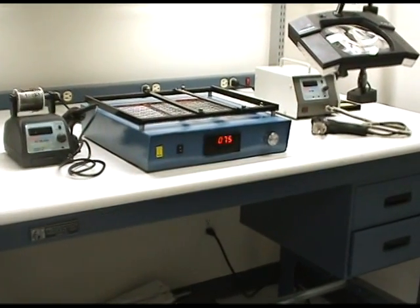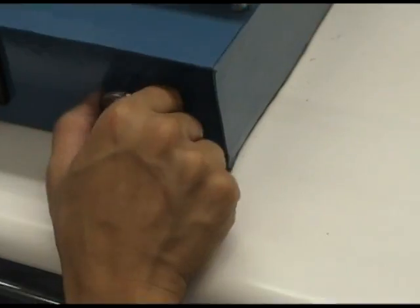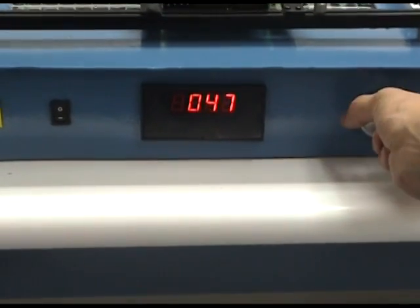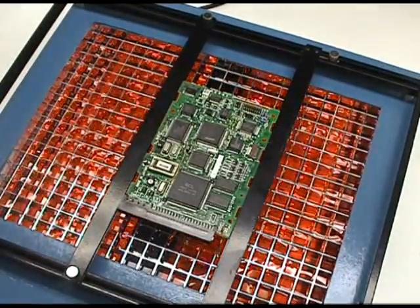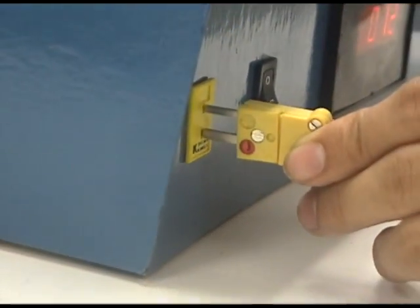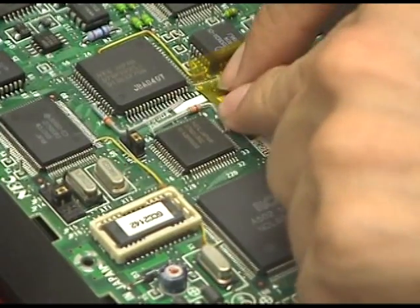Most IR preheating systems are dependent on technician guesswork, where a so-called power mode dial permits the technician to turn up the heat intensity without any thermal feedback or temperature reference whatsoever. There are a few IR preheaters that provide a digital display between 0 and 100% of power applied — but power of what? Wattage? Amperage? This gimmick does not correlate to any actual temperature applied to the PC board or to the thermal ramp rate. Attempting to address the lack of true temperature control, some manufacturers have introduced a so-called thermocouple mode — which is, in truth, a do-it-yourself temperature control method where a technician must make their own thermocouple and stick it somehow to the top of the PC board.